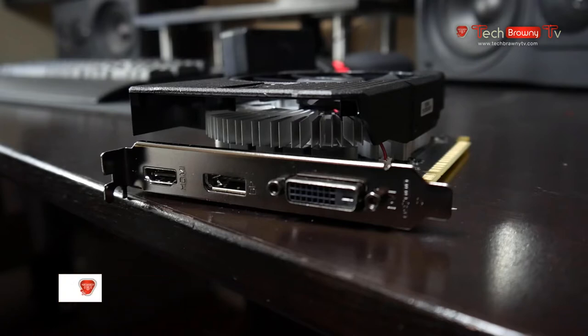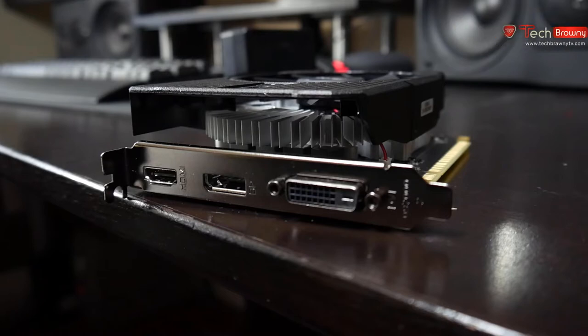You have plenty of connectivity options including a full-size HDMI 2.0b, which can support full 4K resolution at 60Hz refresh rate, as well as a DisplayPort 1.4 and a full-size DVI-D connection. With these you can support a triple monitor configuration and hook it up to an ultra HD monitor or television.